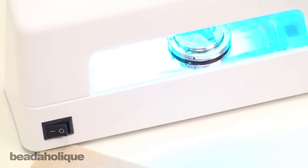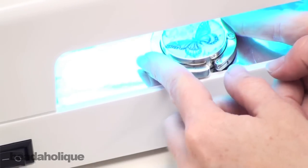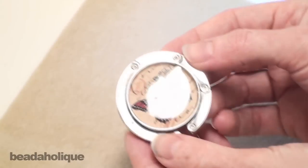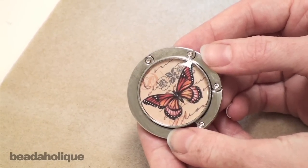We'll be back in 20 minutes to show our final product. That was a quick 20 minutes and we're ready to pull our purse hanger out from under the UV light and see our final product. And here you have a lovely purse hanger, custom made by you.